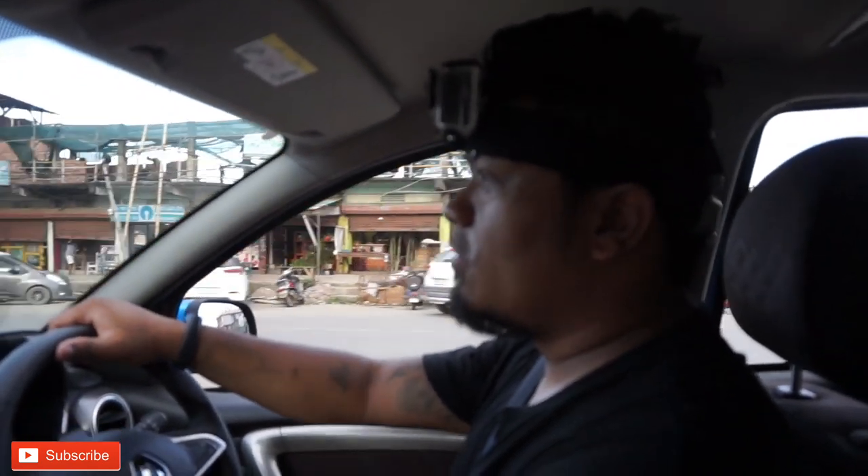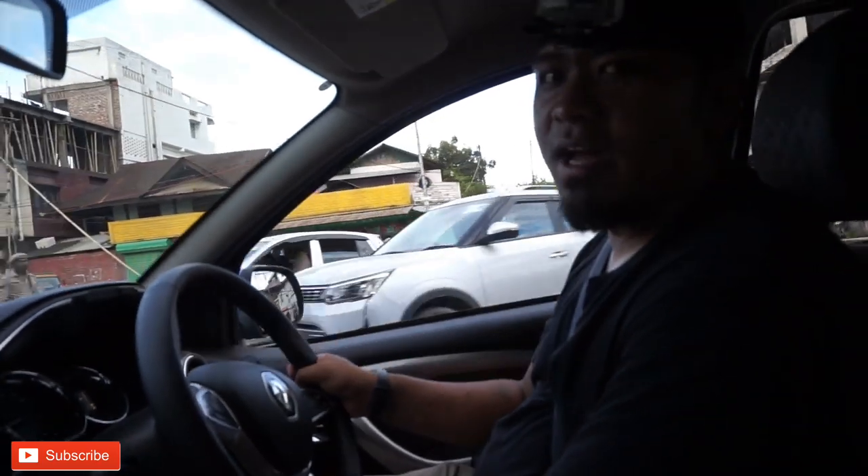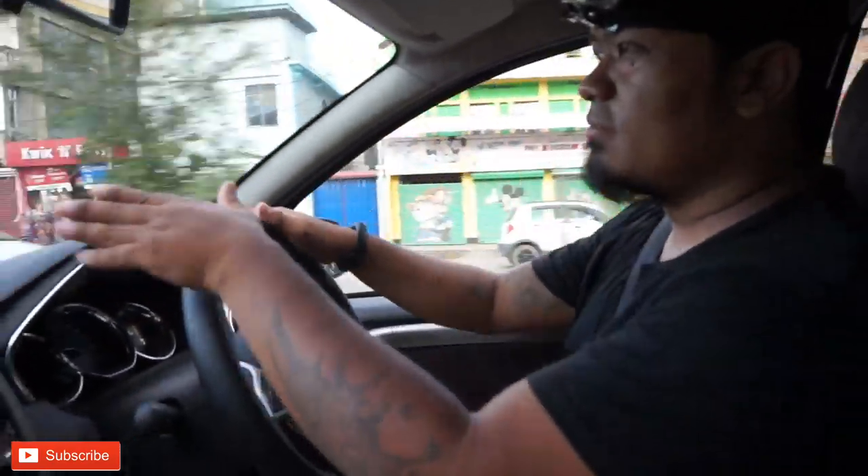The first impression of the car is that the car is a big pick-up feel. Even in traffic it was still comfortable. My first impression step-by-step - the car is great for the city. The bonnet is visible.